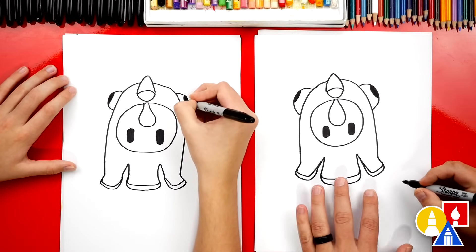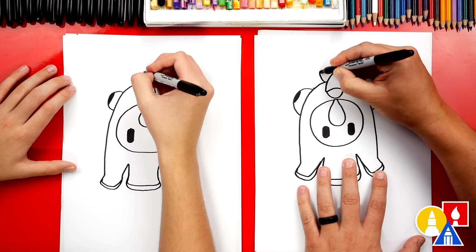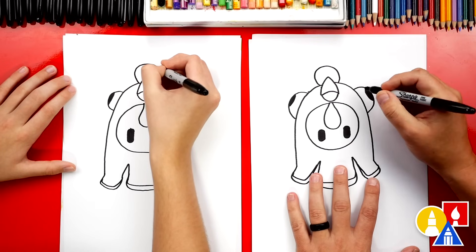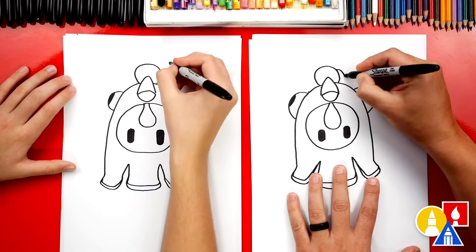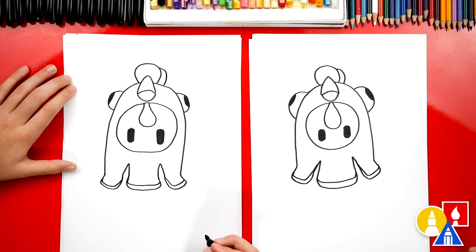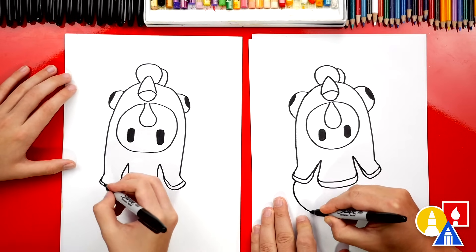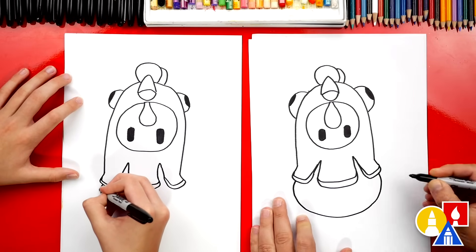Okay, now we're ready for the top of our chicken. We're gonna draw a little curve that comes around like this and then connects back in — it's a little hairdo, a hairstyle. Then we're gonna draw another one that sticks out to the side like that. Now we're ready to draw the pants or the body. We're gonna start over here on the feather, curve around like this, come down, and then back up and connect on the other side.